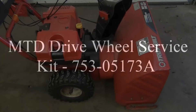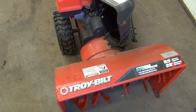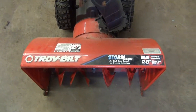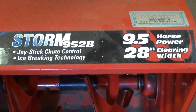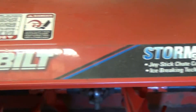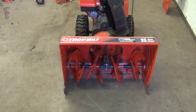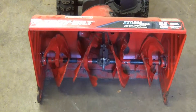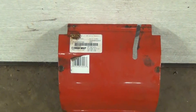Hey guys, Dan here. Today we're going to take a look at the MTD wheel service kit for Troy-Built machines built between 2004 and 2005 with that crazy planetary gear system that locks up. It's a real common problem where a customer says their wheels are locked, they try to use the drive and it doesn't work. So let's take a look at it.